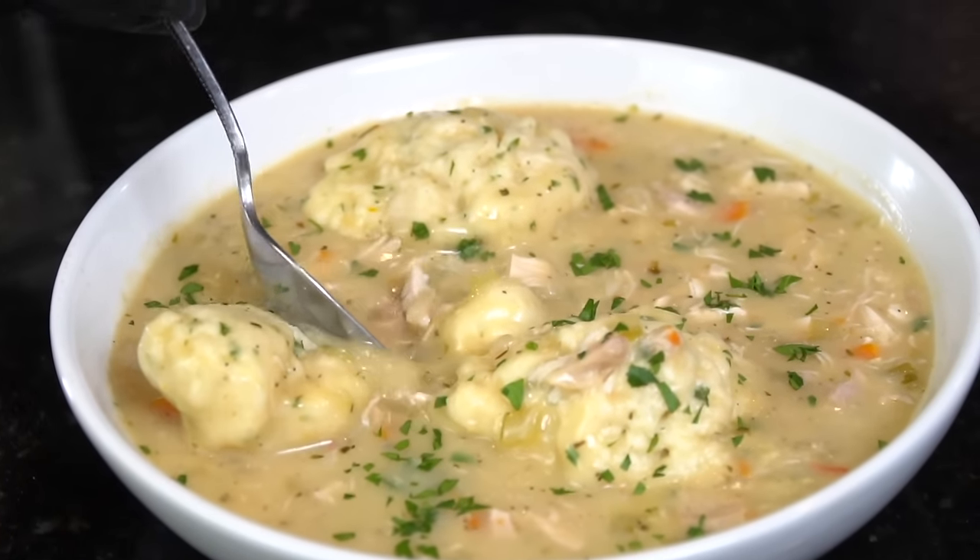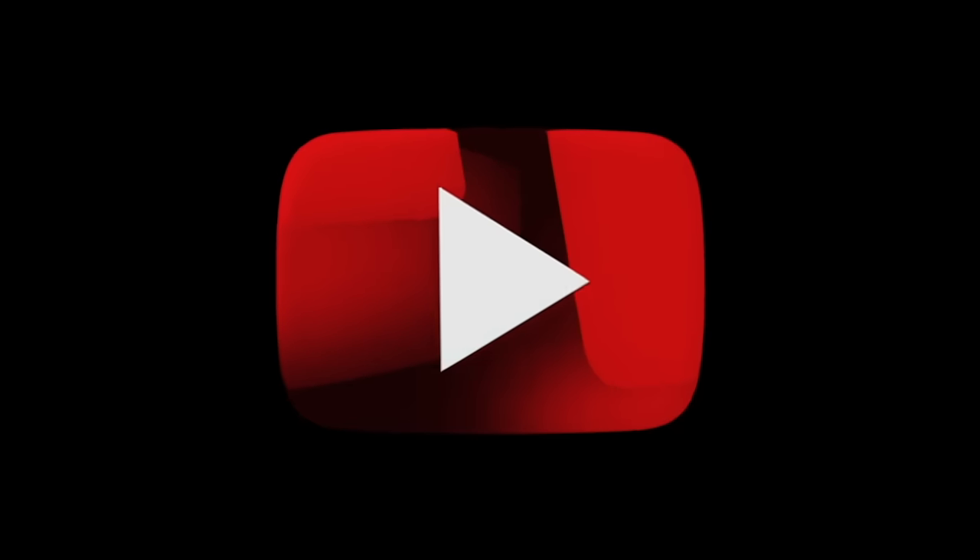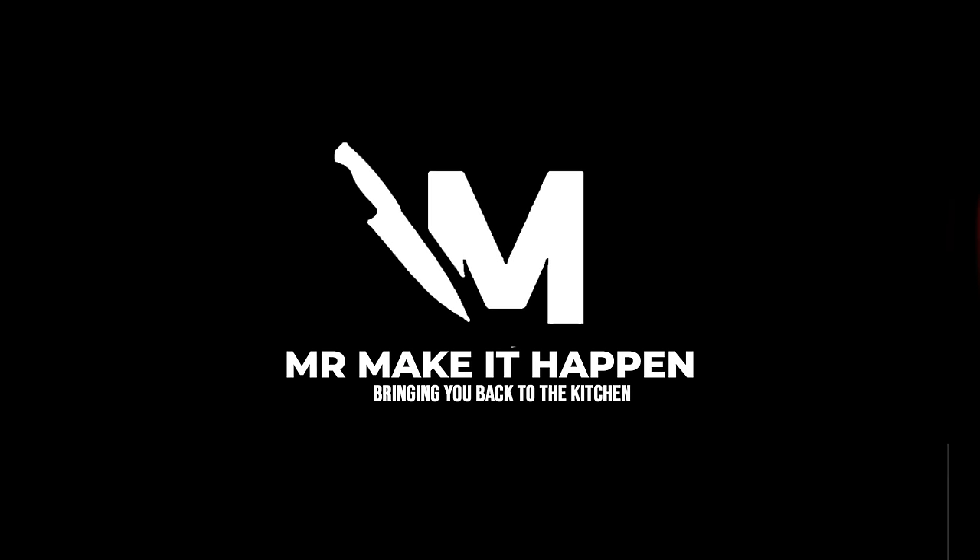Going in for a little taste test — got to get a little bit of dumpling and some chicken. Looks a little too hot but what the hell. This recipe is absolutely money, guys — definitely a spoon drop. Give this one a try, let me know what you think in the comments, give a thumbs up, hit that subscribe button and the bell to enable notifications. Thank you for your support.